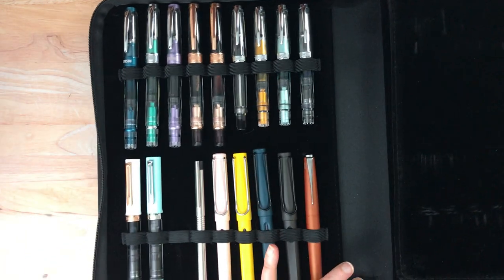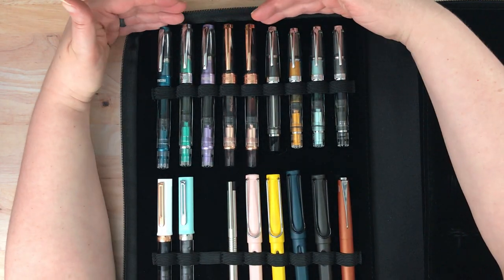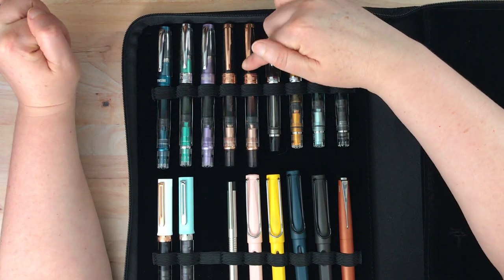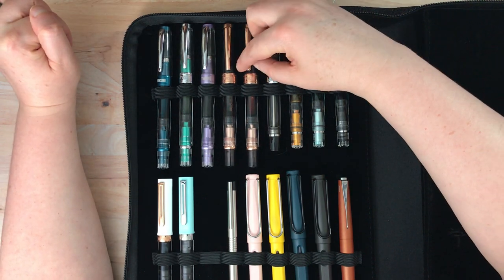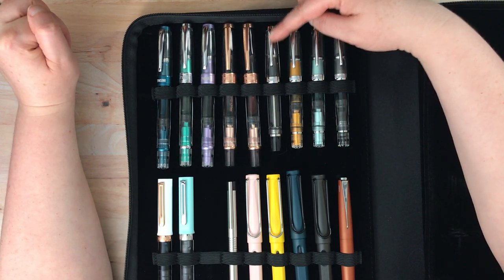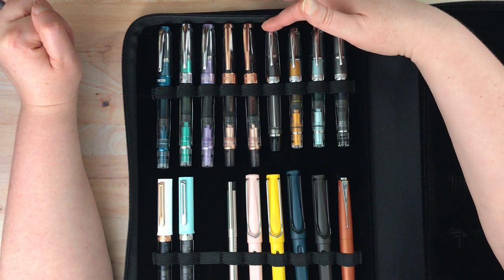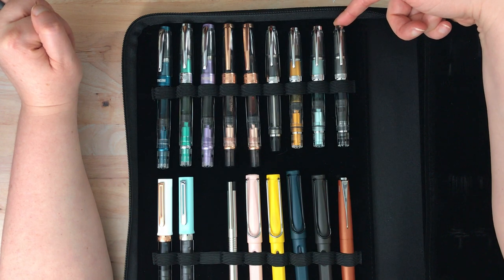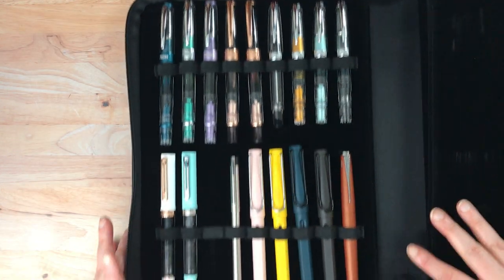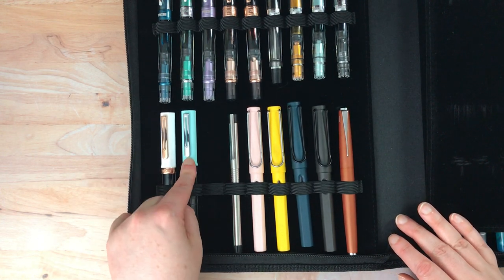I'll go through the easy side first. This has a whole bunch of Twisbis up here at the top — these are all Twisbi 580 Diamond 580s, this one being my custom grind architect medium nib. And this is the Twisbi Vac, which I still have not filled as of this time — I've tested it but I have not filled it. Then I have three Twisbi Diamond Minis. Down here I have two of the Twisbi Ecos — this one's actually an Eco Tee.